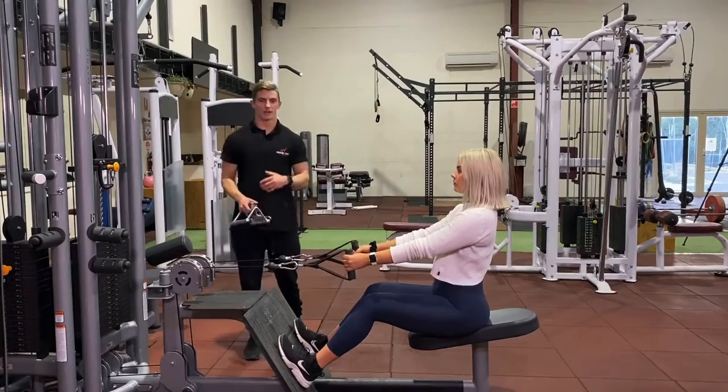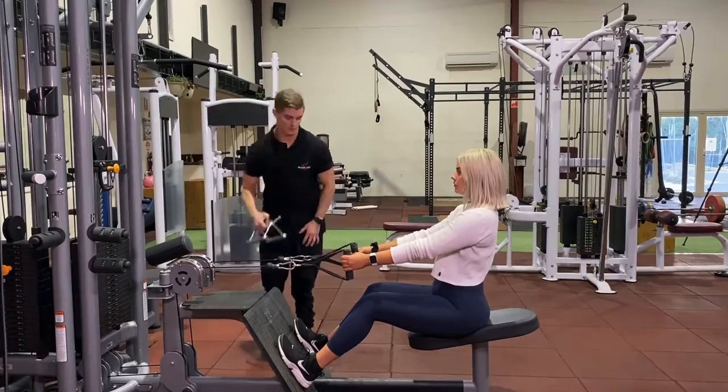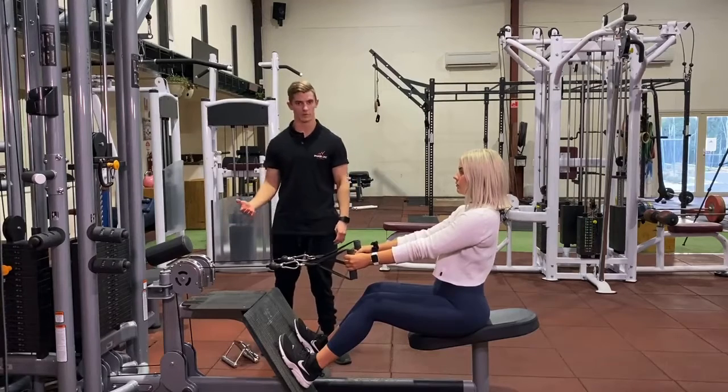We can then progress this by increasing the load and using two hands for your seated row, and you'll be able to use more weight so you can increase the load on the muscles.